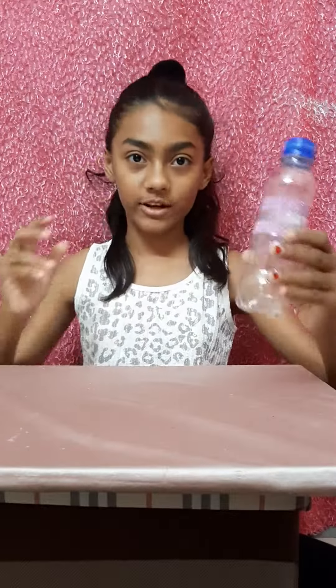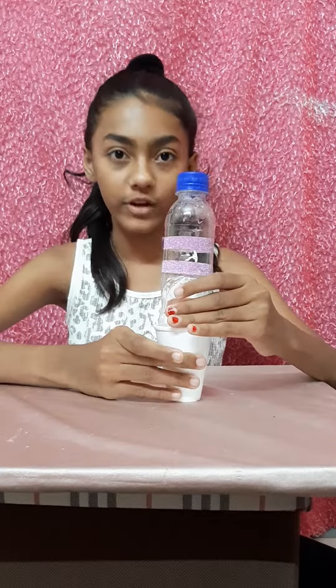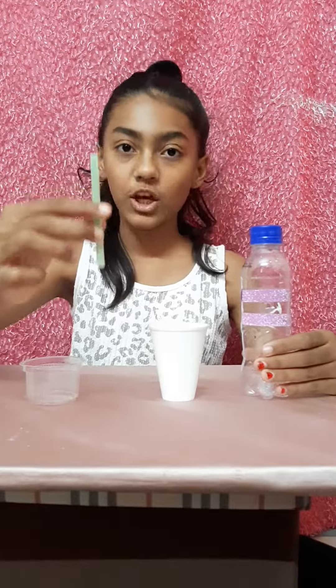Hey guys, today I'm going to tell you how to make a jug from a bottle and a cup and also a straw. For this we will need a decorated bottle, a big cup that the bottle should fit inside, then a transparent small cup, and a small piece of straw.